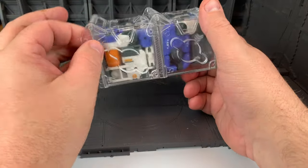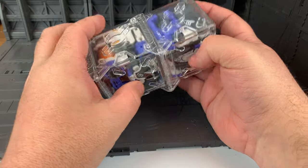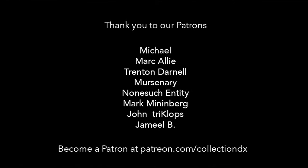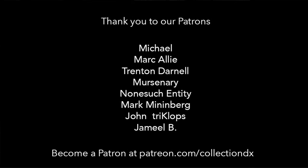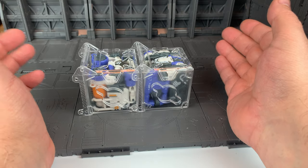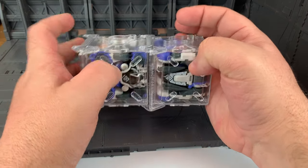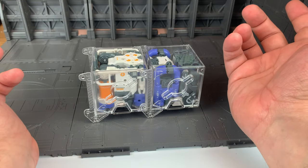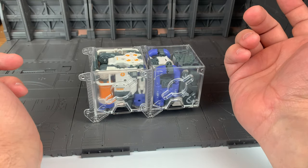This has been Josh from CollectionDX.com — thanks for watching. Please consider joining our Patreon to help create more content and keep the site alive. Hosting is not free and we have a rather large site with 20 years of content that we'd like to keep up for all of you. Don't forget to like and subscribe — I guess I haven't said that in a while. See you next time.